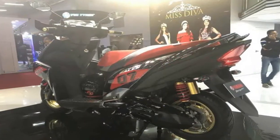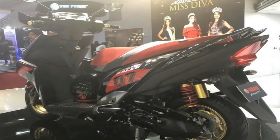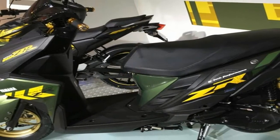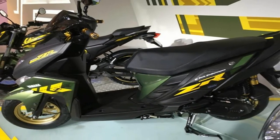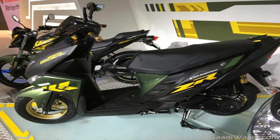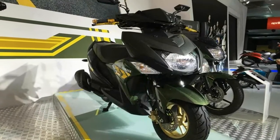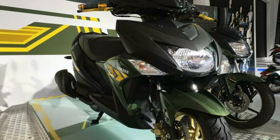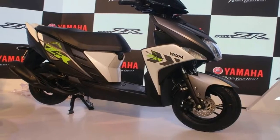Making an imposing presence is the Yamaha RAZR Street Rally Edition, which gets cosmetic and mechanical upgrades. The scooter is based on the standard RAZR and features a new black and gold paint skin that stands out. Add to that the sporty decals, and the new Street Rally Edition is a certain showstopper.